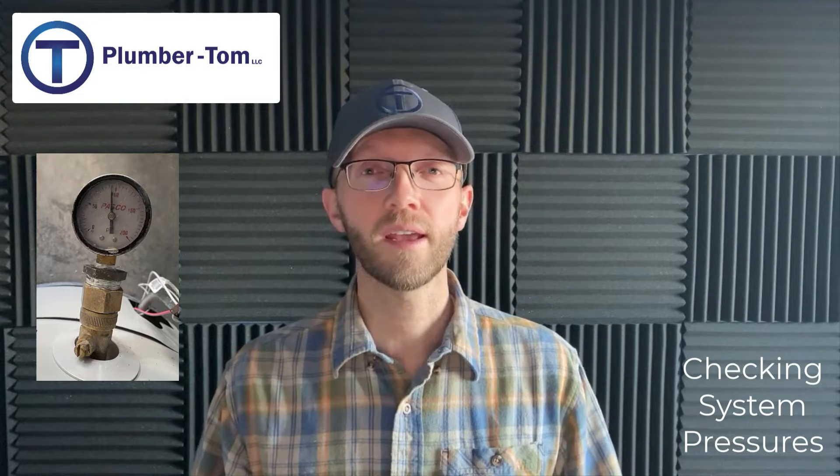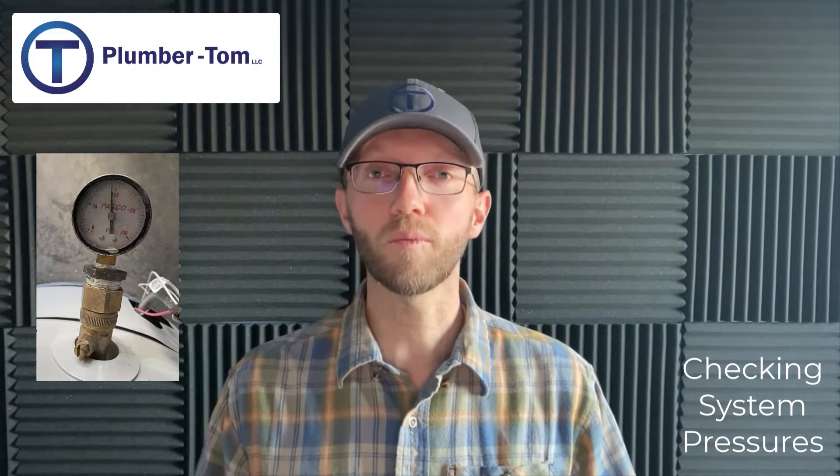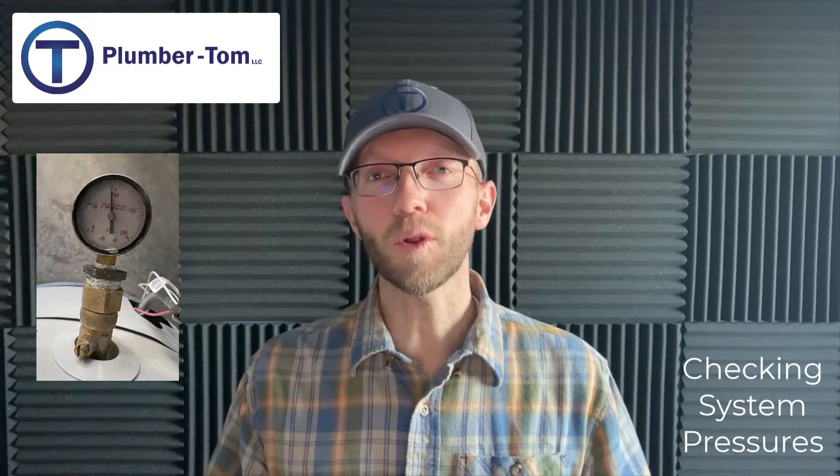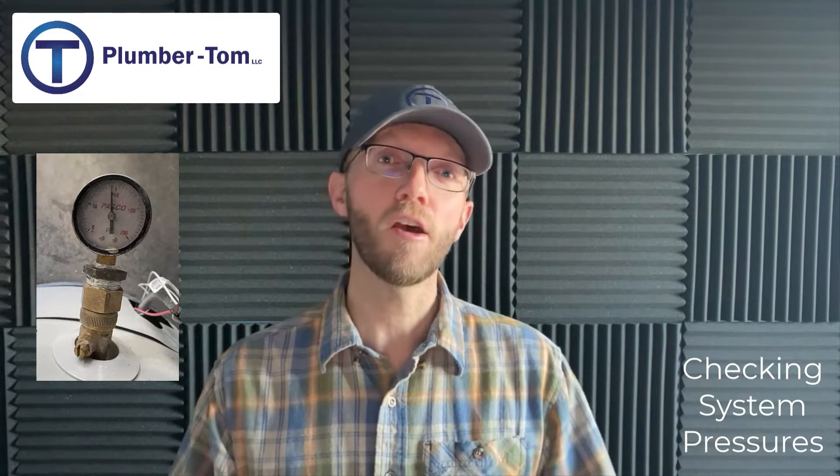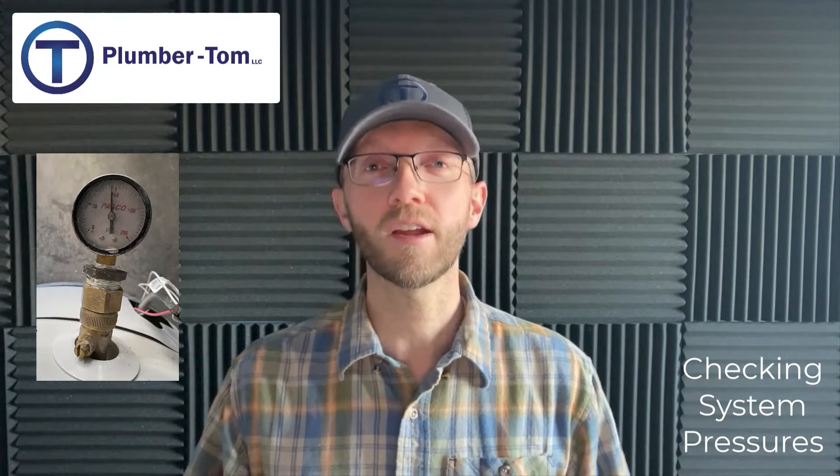Hey, Plumber Tom here. Knowing the system pressure in a potable water system is really important, especially to maintain a safe and good working pressure. In this video we'll look at a few ways that you can check the pressure. Make sure to stay tuned to the end — I have some special tips for professional plumbers regarding system pressures.